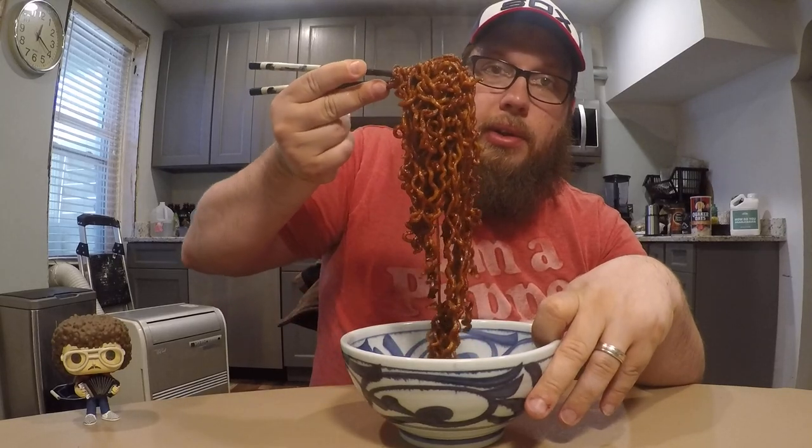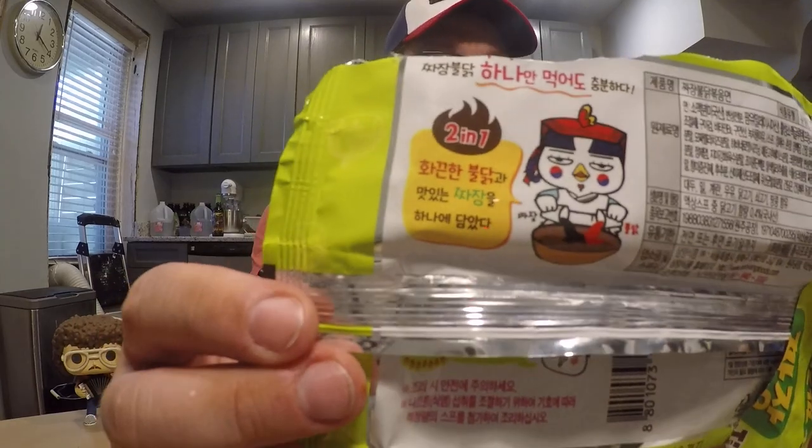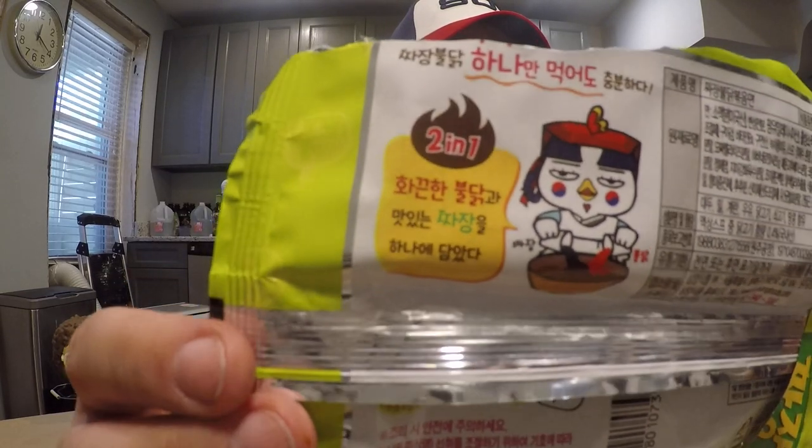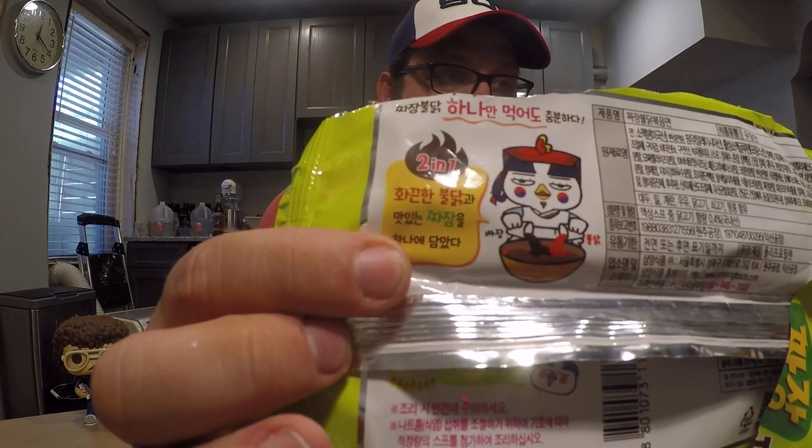But this is very thick. As usual with the Samyang fire noodles, you boil them up, get rid of most of the water, leave a little bit left, add a little pouch of sauce — and this one on the back. I got the Korean version of this. I'm not sure if they've made the export version yet, but everything on this package is in Korean. But you do see right here it says 'two in one,' and it looks like the little guy is putting two different sauces in one bowl.